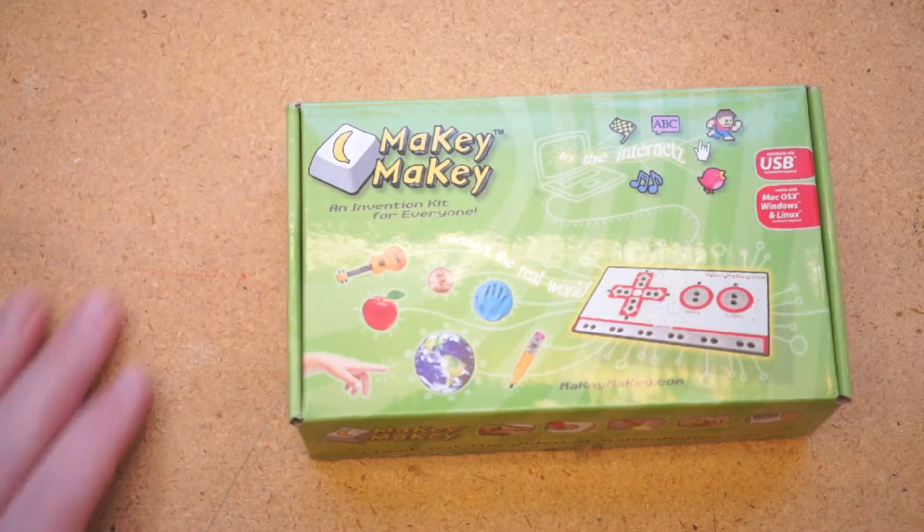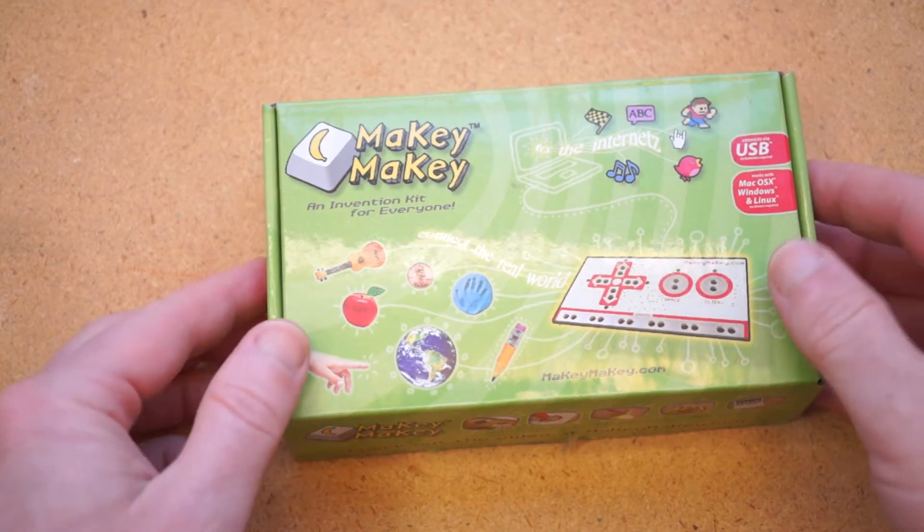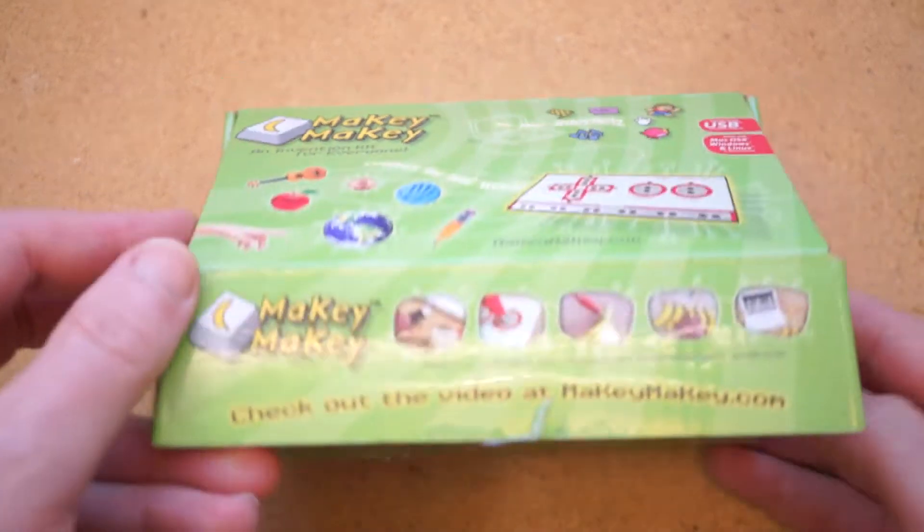If you haven't heard of the Makey Makey board, it's been around for a few years now and has become a staple of the STEAM Educator Toolkit.